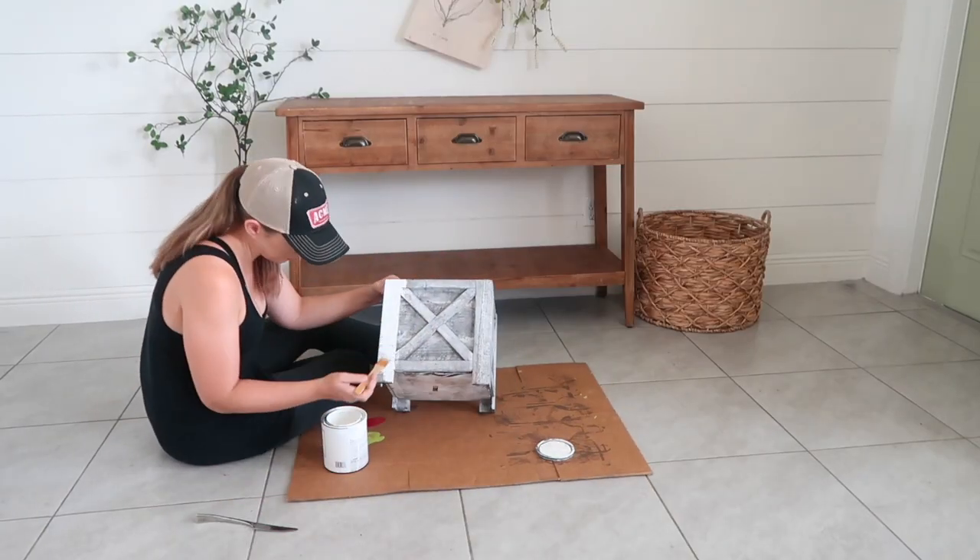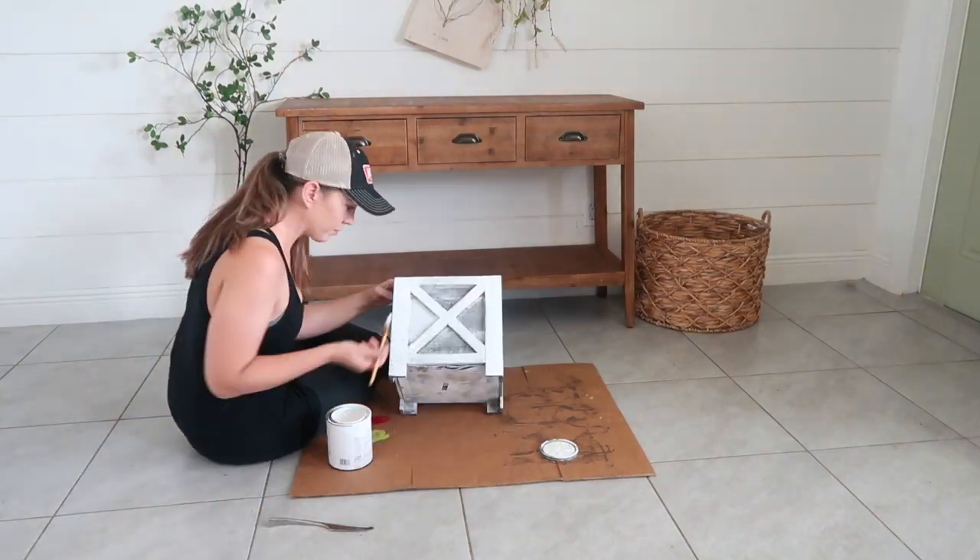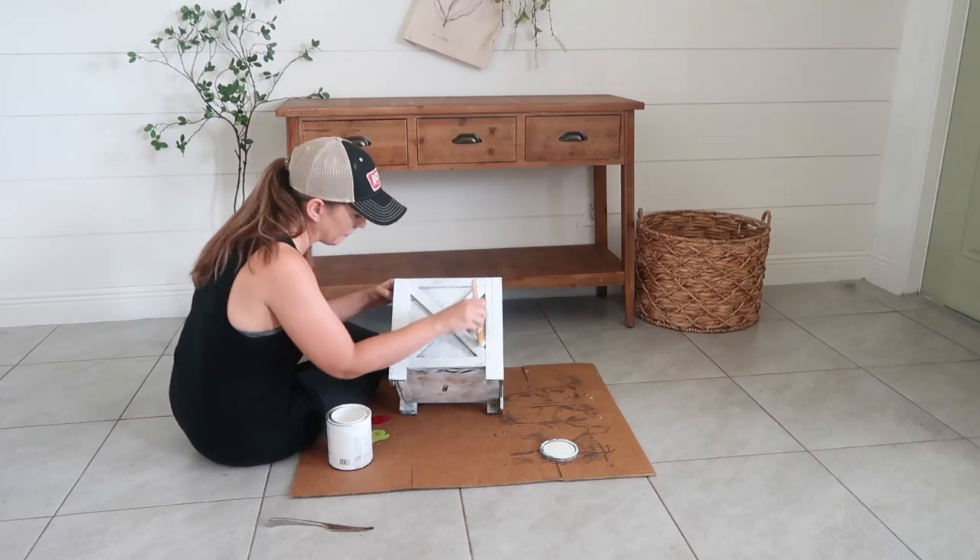White chalk paint is a DIY staple that I always have on hand. I use it all of the time to affordably repurpose items.